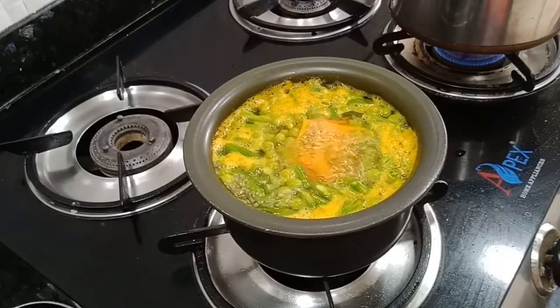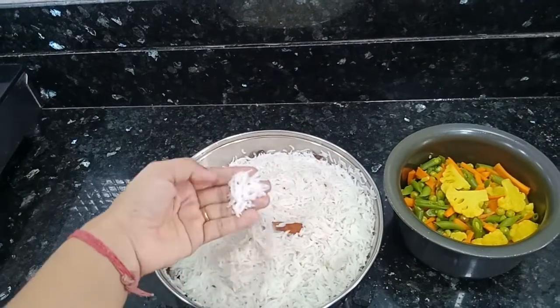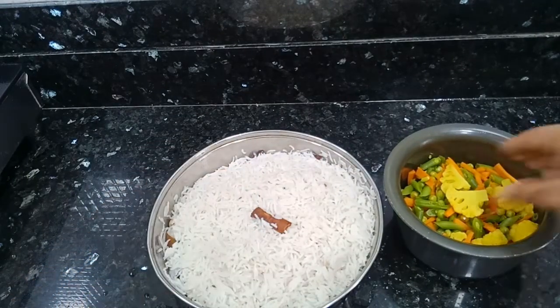The vegetables have cooked well. We will remove them and check if the vegetables are ready. We will make sure they are cooked through nicely.